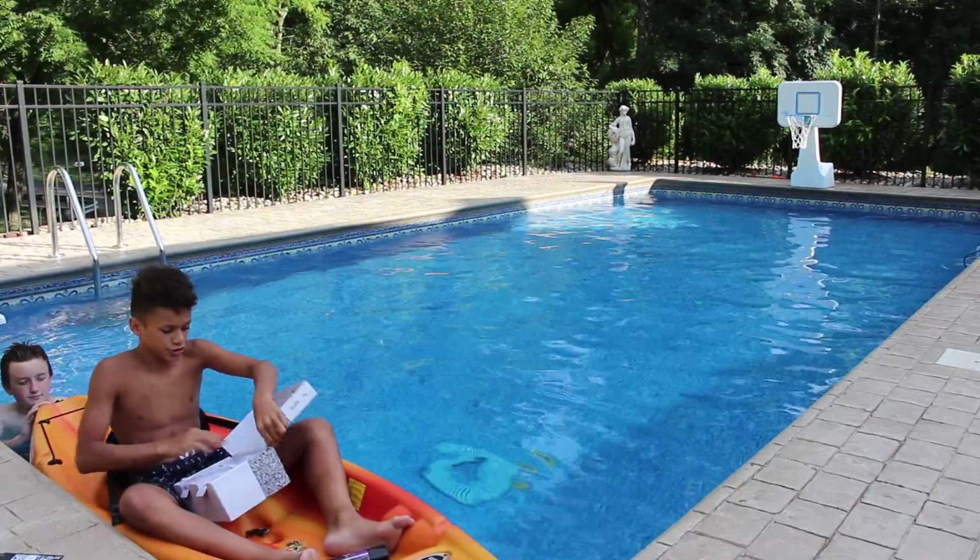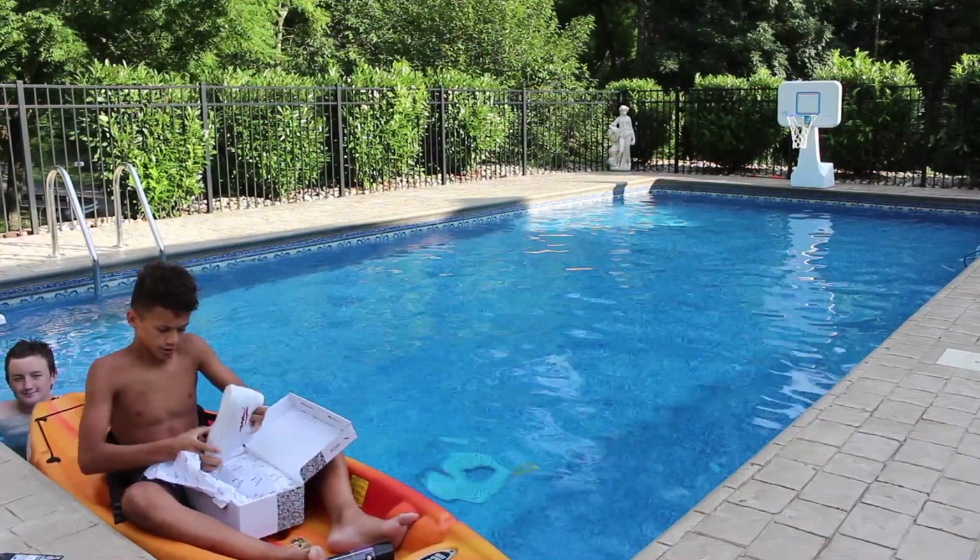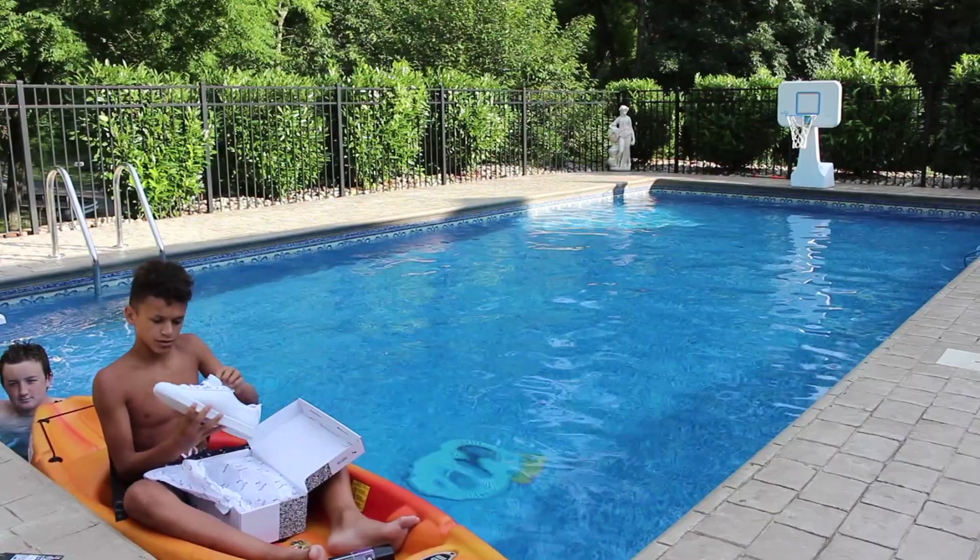And then the shoes. There wasn't much in this unboxing, but yeah, these ones are pretty sick.